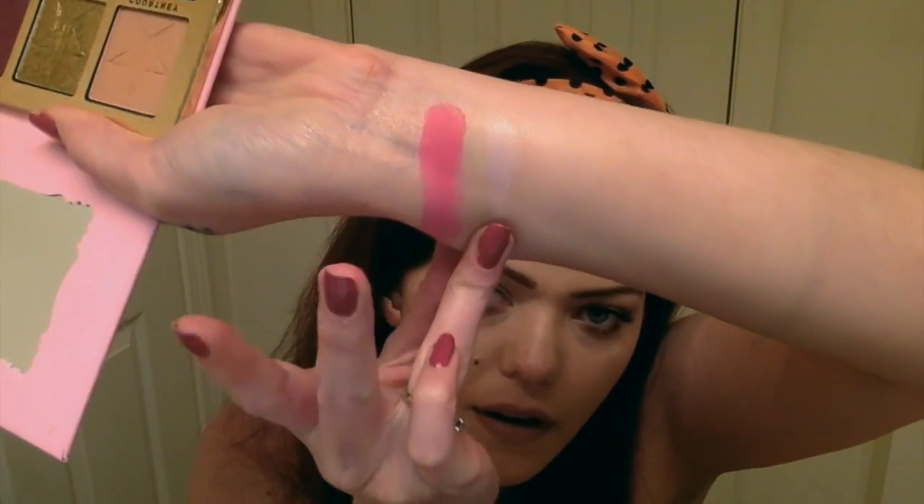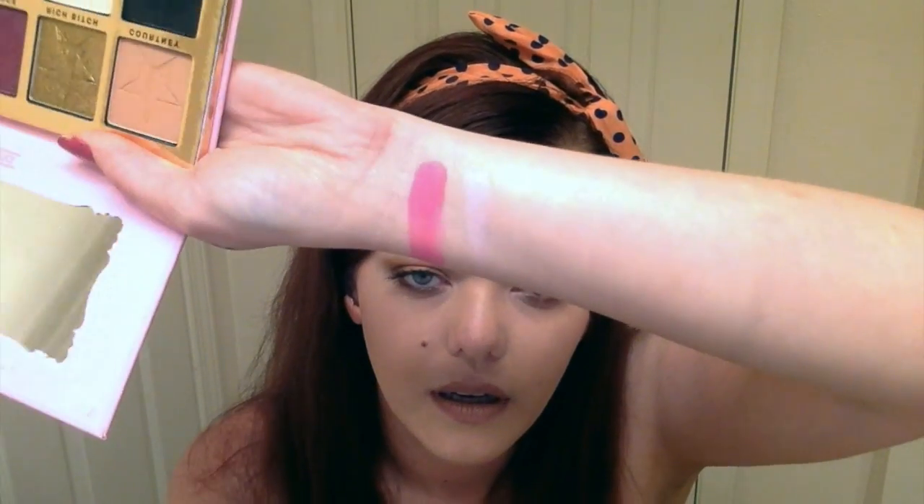Next one is Princess, which is like a satin lilac type of shade. And there she is — very pretty. It's going to be a very pretty inner corner highlight, or it could be an all-over lid color. You could do anything with this palette. What's so interesting is you could do high fashion, avant-garde type looks, but you could also pull out an office-ready, professional type look with this palette as well, without being too garish.